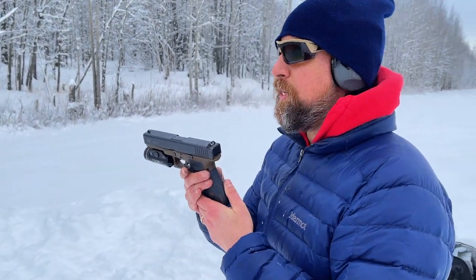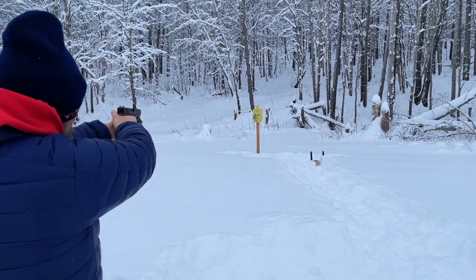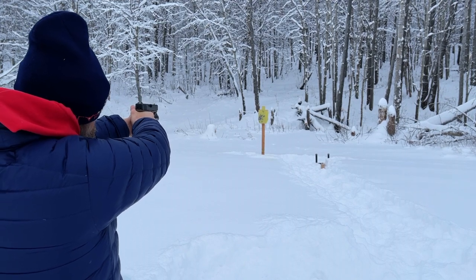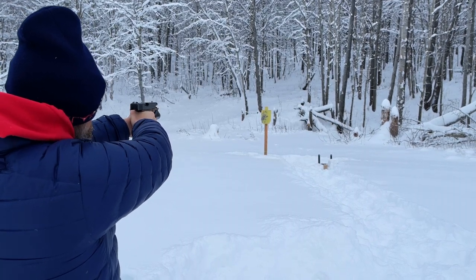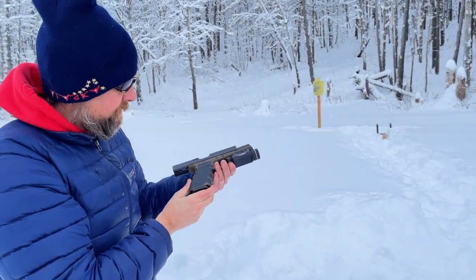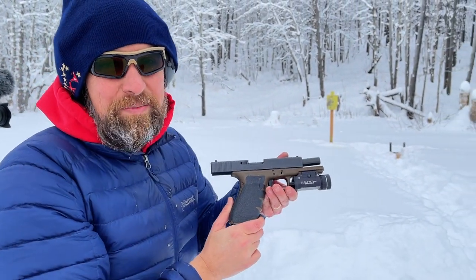It's been a while since I shot the Glock 20. I shot the 29 recently, but here we go — 15 rounds. Obviously my body likes the Glock better than I like the ergonomics of it, because that's the best I've shot today.